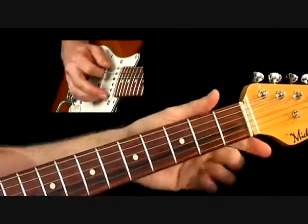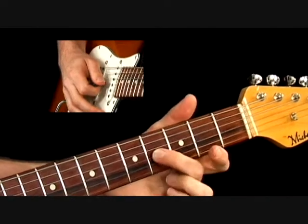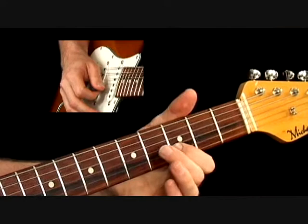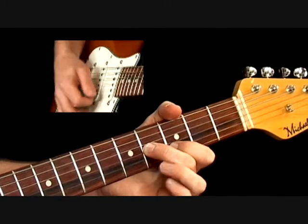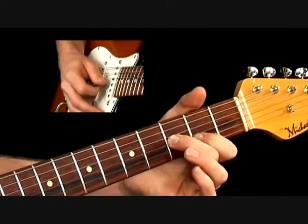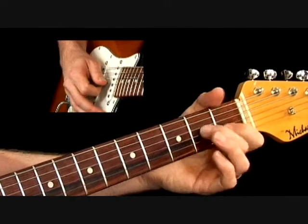I'm going to hit my low E string on beat 1 — very important, the turnaround starts on 1. I'm going to take my 2nd finger and put it on the 3rd string to play the B note. My 1st finger is going to go on the 3rd fret of the 2nd string, and I'm going to have my high E string on top as well. Really simple — I'm going to move that down, move it down again, and hammer on with my 1st finger right there on the G to the G sharp.